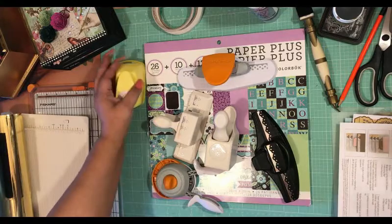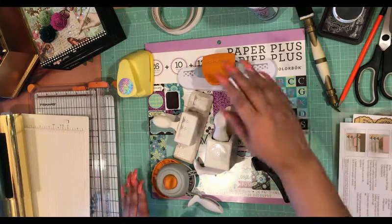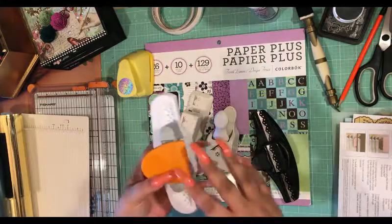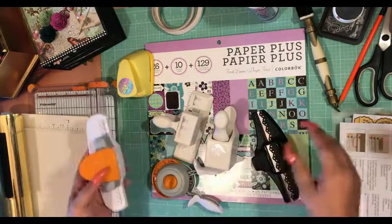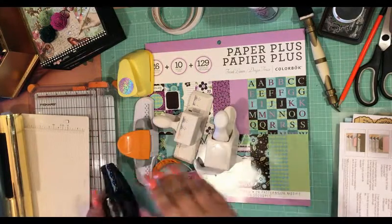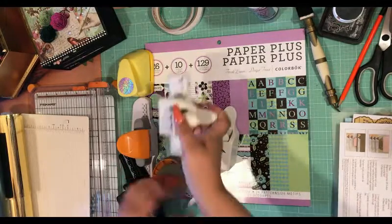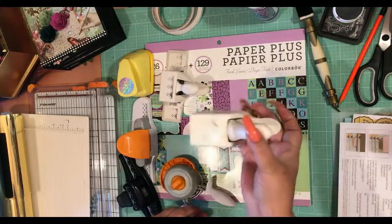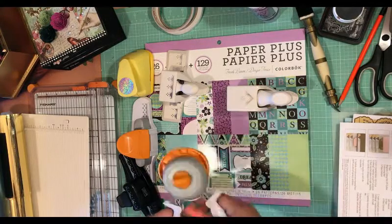You may or may not want to use the circle punch — you can use square, but I like the circle. Then this one is a Fiskars trim border punch, this one is a Stampin' Up border punch, this is a Martha Stewart border punch, and then this is a Martha Stewart corner punch. I love this corner punch.